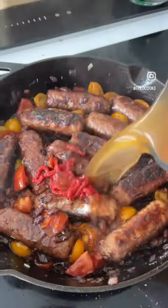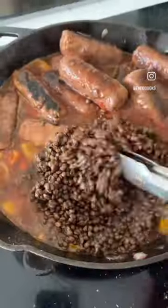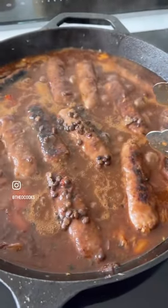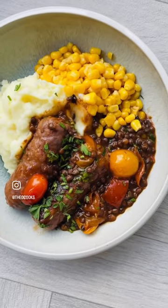A little squeeze of tomato puree, some chicken or beef stock just to reach the top of the sausages, and just cook it down a bit. Throw in a packet of pre-cooked puy lentils and just simmer for another five minutes. A bit of chopped parsley — Bob's your uncle, look at that.